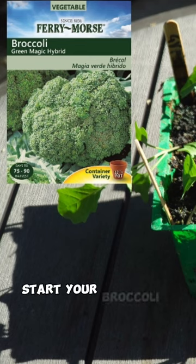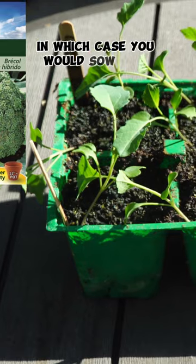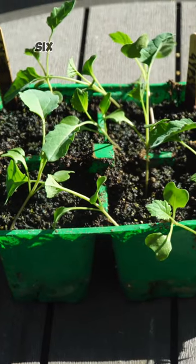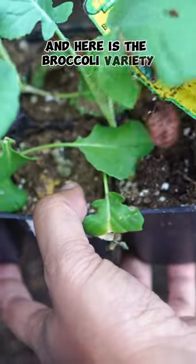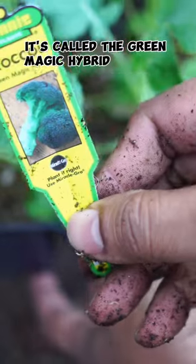Start your broccoli plants from seeds — sow them and then wait for about six to eight weeks before transplanting. Here is the broccoli variety; it's called the green magic hybrid broccoli.